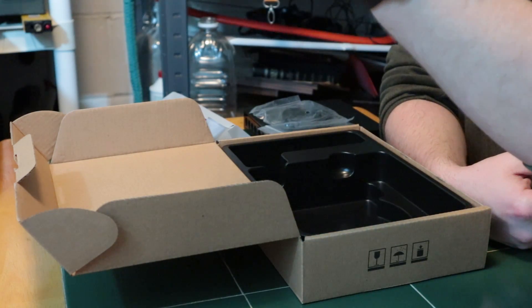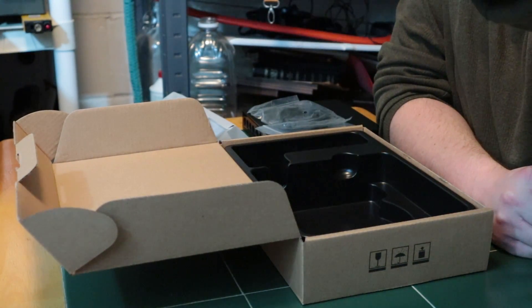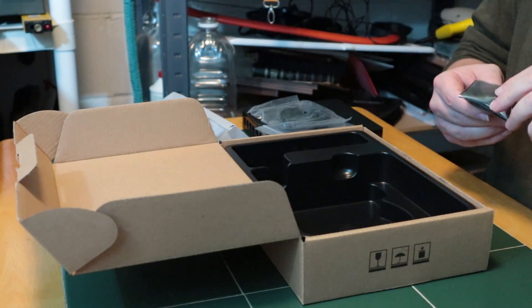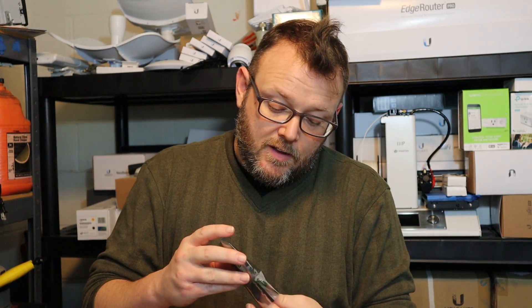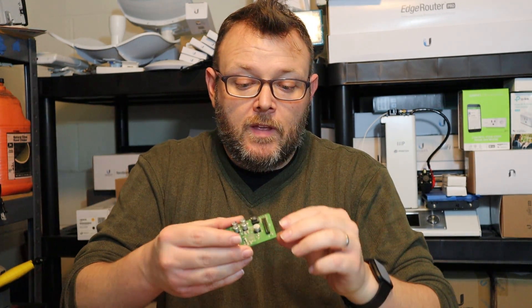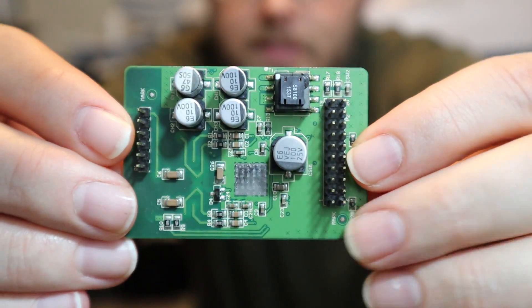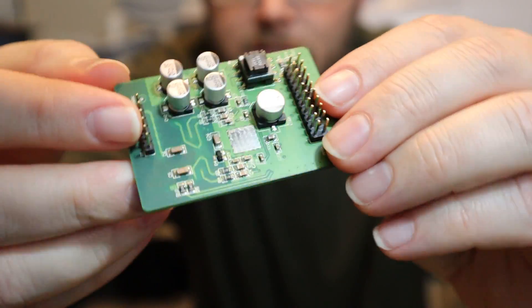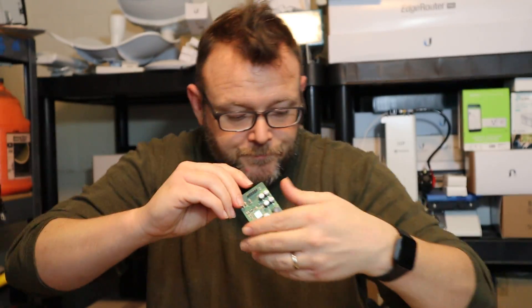Also included in the box are plastic feet, an ethernet cable, and the power adapter. Now this is the S2 module. All the modules I've seen come in these little boxes in anti-static bags. This is the S2 — our two-port FXS card. It's modular and just uses pins to plug into the system.